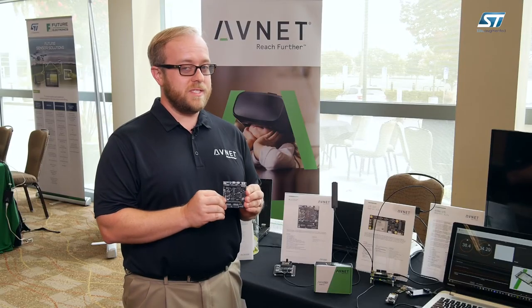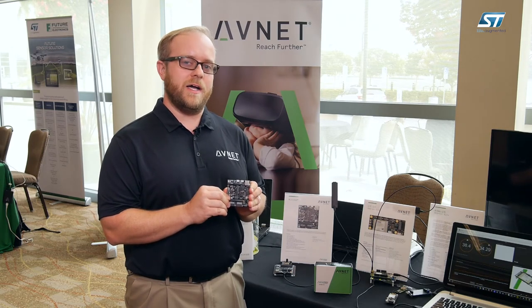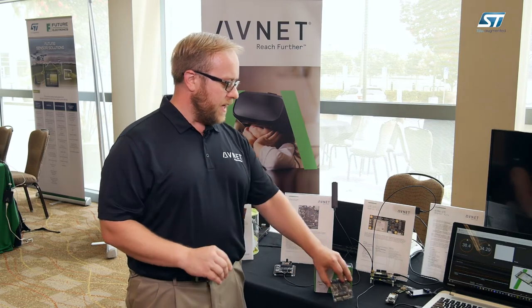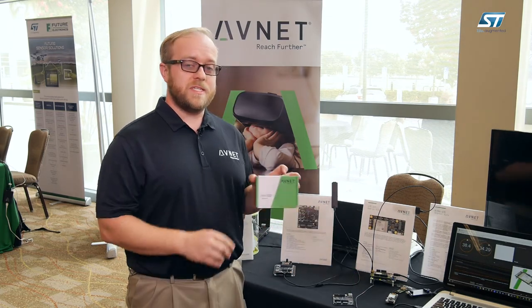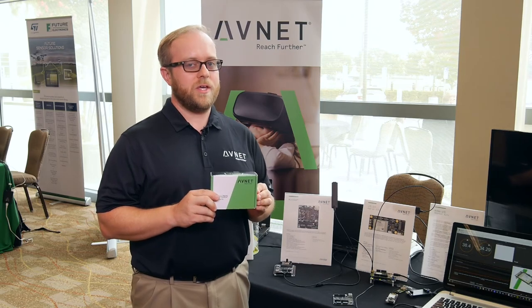We have lots of reference designs that are available for this development kit to help you accelerate your own development work on this product, and you can download all those reference designs as well as get a hold of this kit from our MiniZed.org community website.